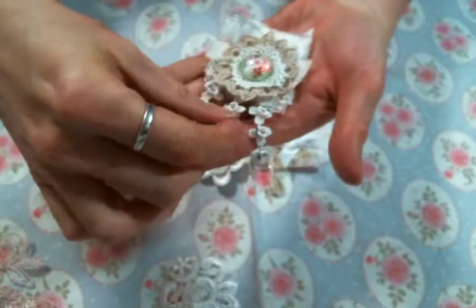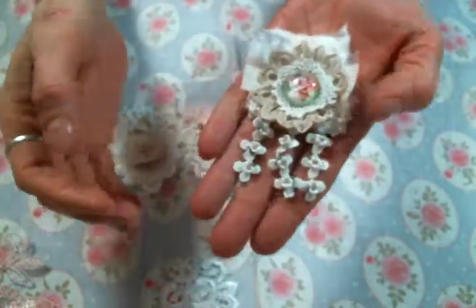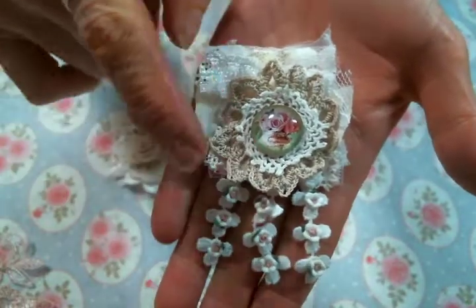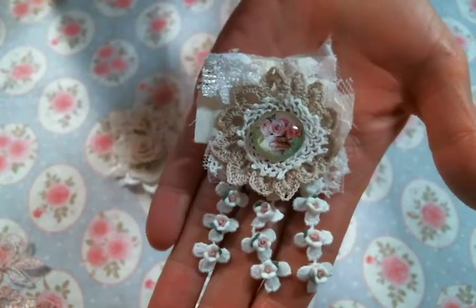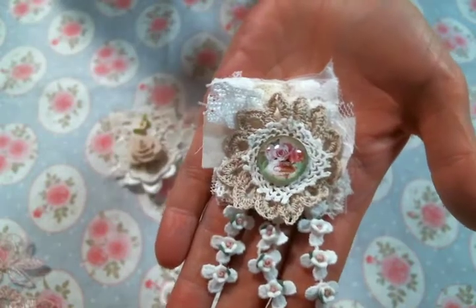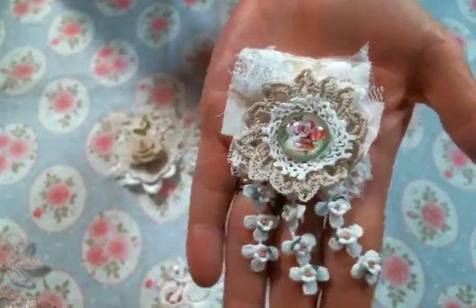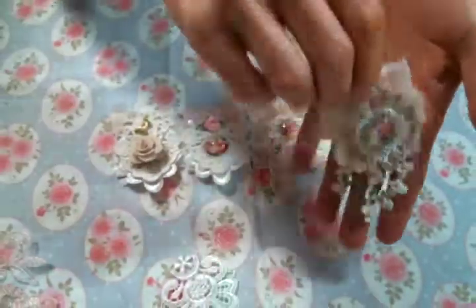This one I decided to add some dangles. It's a dangle lace that she carries, and then I added clay flowers to the bottom that she carries, another beautiful cabochon, and some small doilies — she has mixed bags of doilies which are great, who doesn't love that. It's just so sweet, I love it.